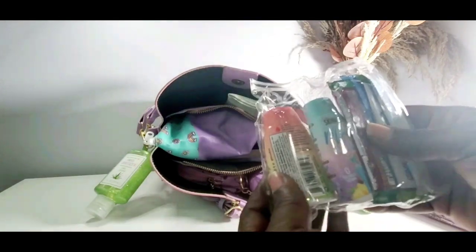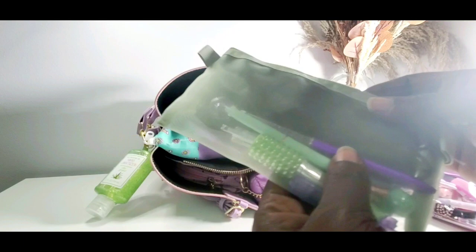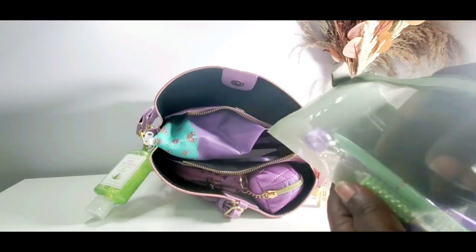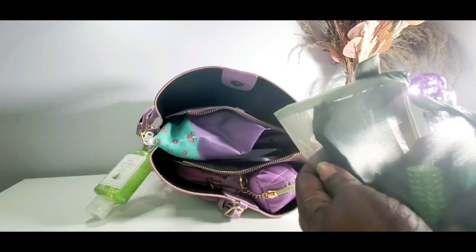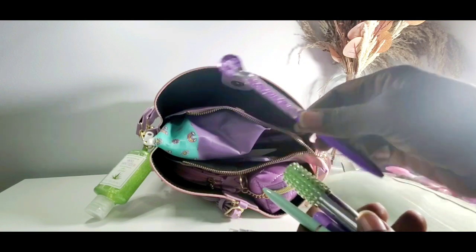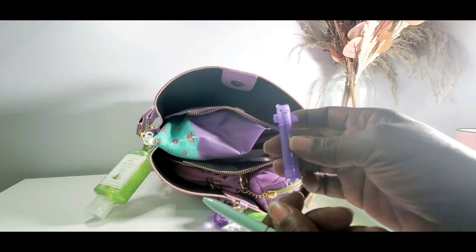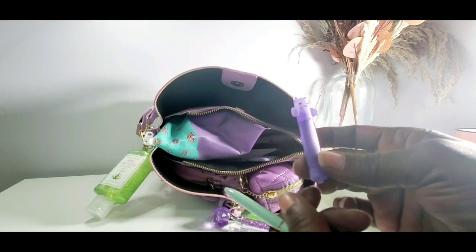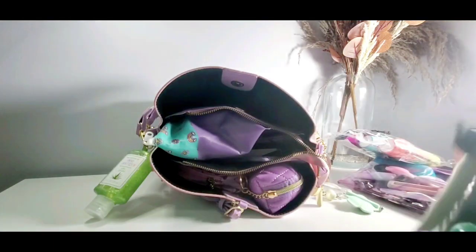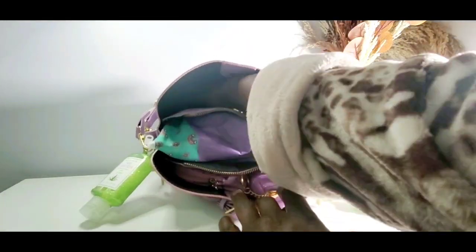I'm always going to carry my water enhancers — I have the squirt ones and the powdered ones. In this pouch I have some pens, some masks, and I'll also throw in my receipts since this is a smaller purse and I don't have a lot of room. The pens and highlighters I'm carrying this week include a cutter, a lipstick pen from Temu that came in a set of six for about five dollars, a little tiny highlighter from the dollar tree that came in a set of three, and another pen from the dollar tree.